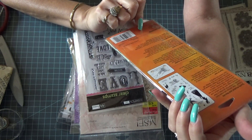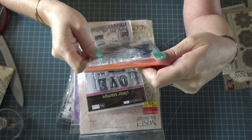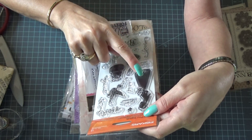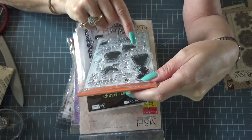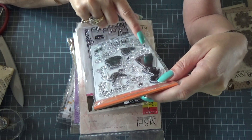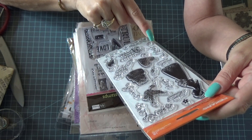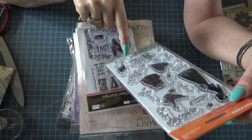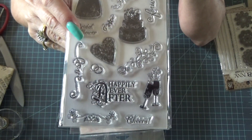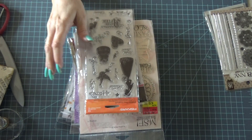Here's another love stamp — this is Fiskars. I don't know exactly what it's called, but I think it's called 'Forever' — 'Love Forever.' It's got the bride and 'Just Married,' a dove, 'Forever,' a flourish, 'For You,' 'Bridal Shower,' another flourish, a heart, 'Love,' 'Happily Ever After,' and some champagne glasses. That'll be in there.